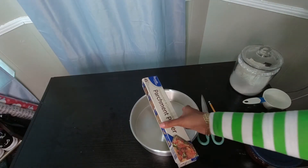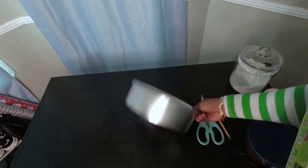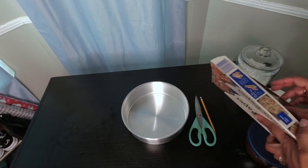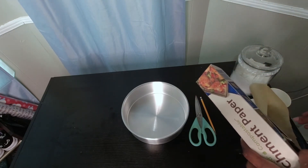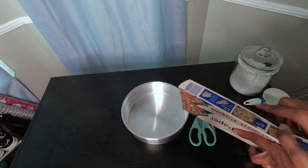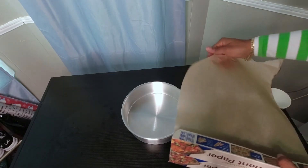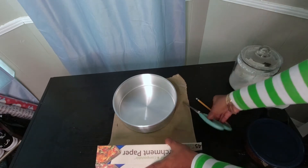Before we get to the actual cake itself I'm going to do the lining for my pan. This recipe is one serving — one cake. If you want to make two or three cakes, just double or triple the recipe. Here I have parchment paper, my nine-inch pan, a scissor and a pencil. This helps the cake not to stick, and also when you're putting rum or wine on the cake after baking, the parchment helps it soak up on the bottom.